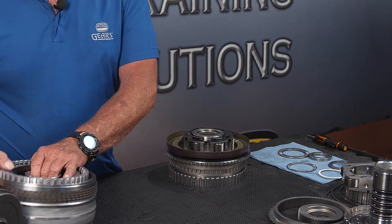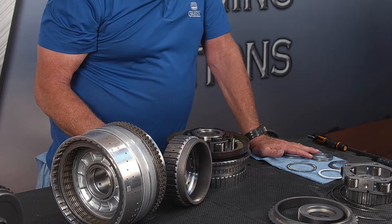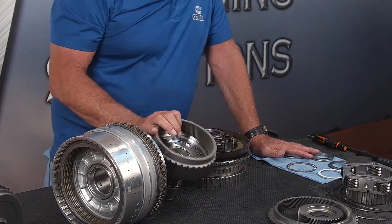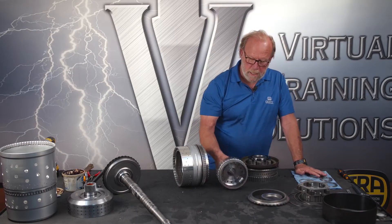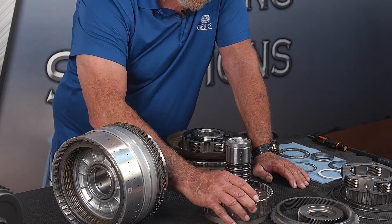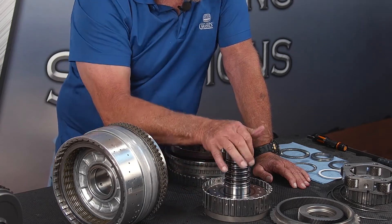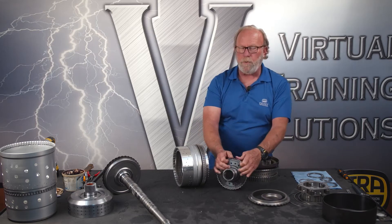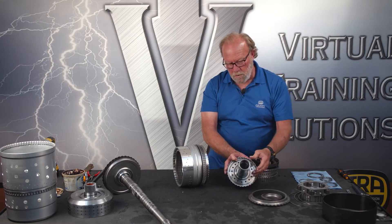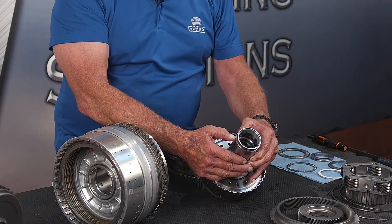Now we're going to bring in our CDF drum. This is the P3 ring gear. You want to look at the teeth for cracks, wear, or broken teeth — anything like that and it's going to need to be replaced. Unlike the GM counterpart — the 10L80 or 10L1000, which is welded — this one has a snap ring in here so we could take it apart if necessary. We've got four snap rings that will be replaced; we've already replaced them here.